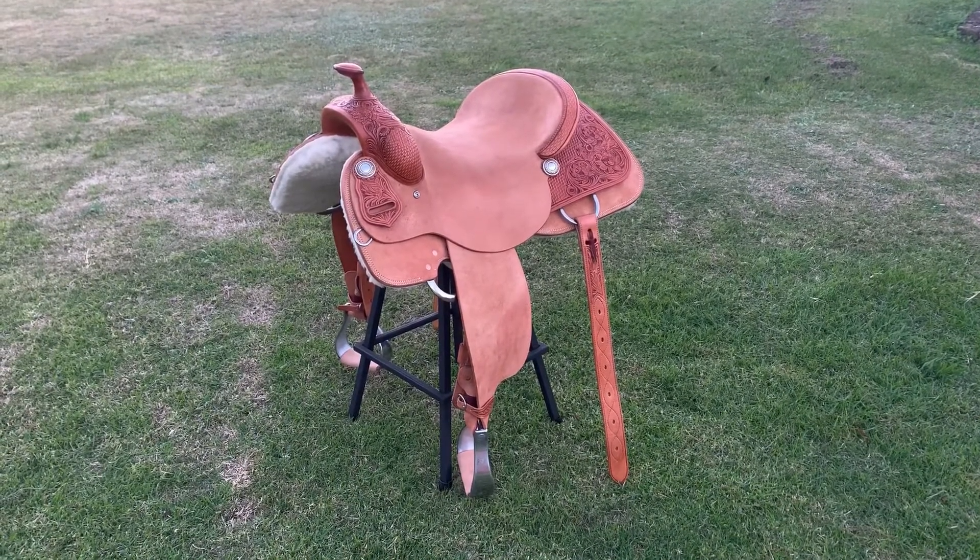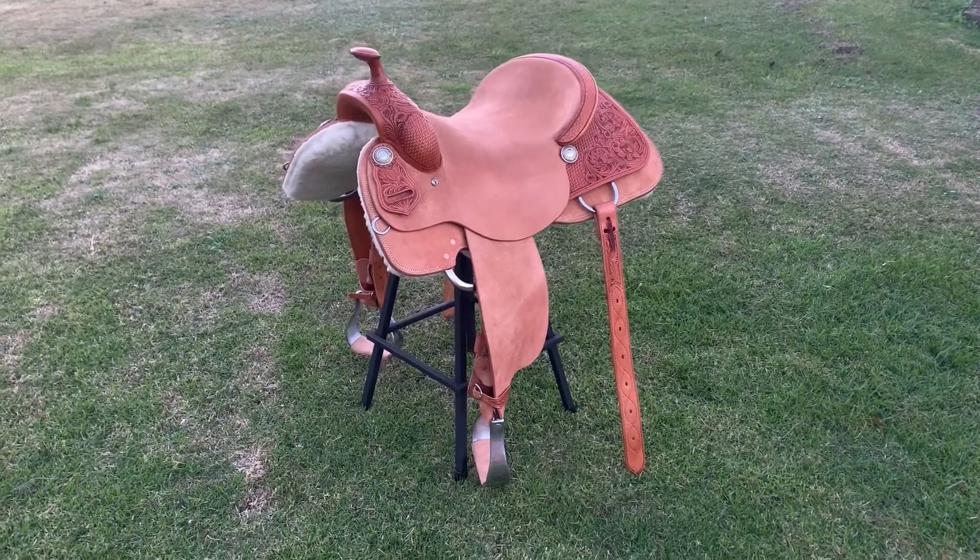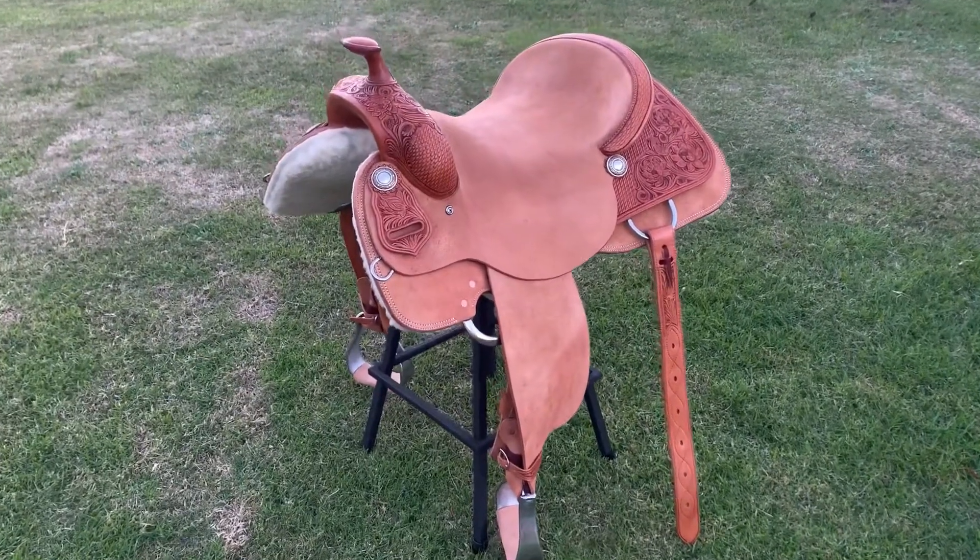Sue will be able to use this saddle for general western riding, but especially reining and reined cow horse events. I've made this saddle from Hermanoag leather.